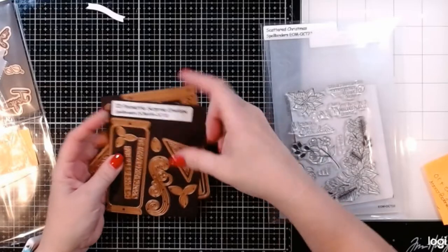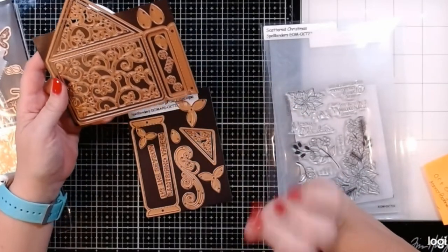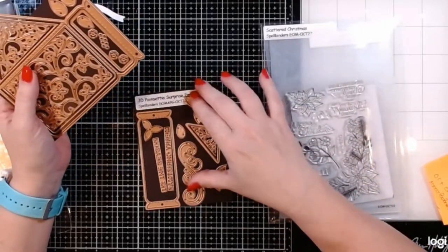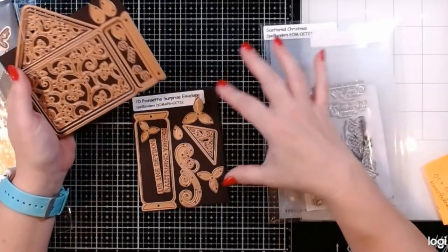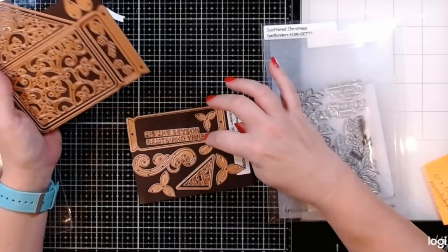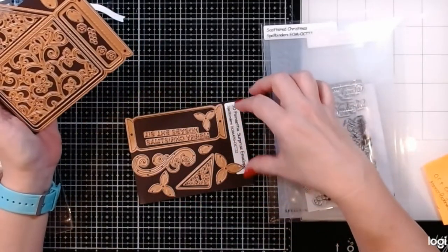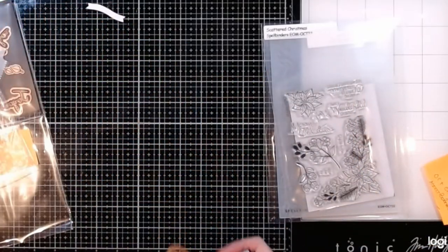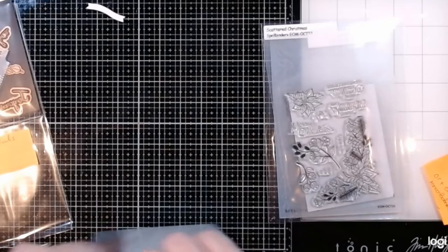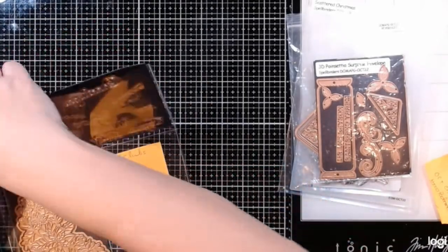Next we have the Amazing Paper Grace, called '3D Poinsettia Surprise Envelope.' It is basically a really pretty filigree envelope. I'm not exactly sure how it goes together — it looks like it has pieces that fold apart and could be like a box, so I'm going to have to experiment. It has plenty of pieces for the poinsettia, sentiments 'tis the season' and 'Merry Christmas,' and filigree with really pretty little holly leaves. Very interesting to play with.